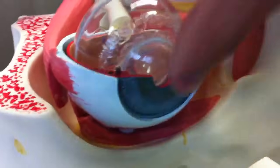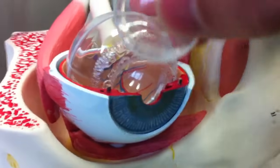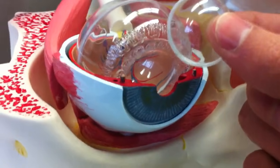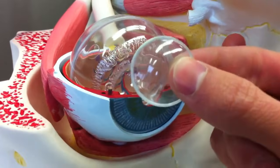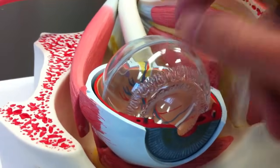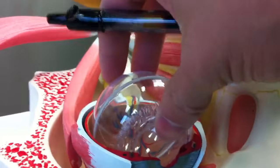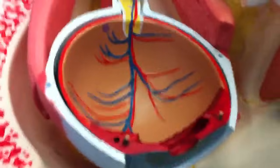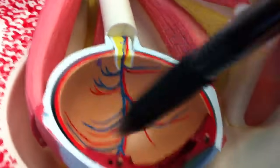We can start pulling these out. This guy will be the lens — that's the one that gets stretched by the ciliary bodies. This is what focuses. And then the rest is called the vitreous body, which is just the aqueous stuff. Finally, the innermost layer will be the retina, which will just be all this.